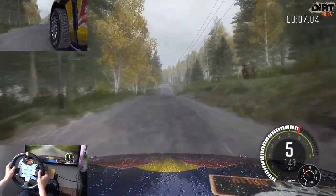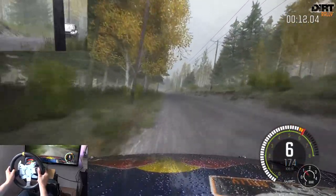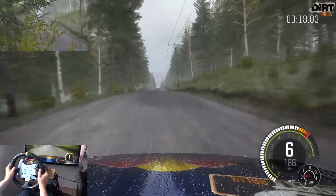Links 5 über Kuppe, vielleicht Sprung. Links 6 über Kuppe. 200 über Kreuzung. Kuppe Rechts 6 halten, lang durch Senke. Kuppe Kuppe vielleicht Sprung, 40 über Kreuzung.